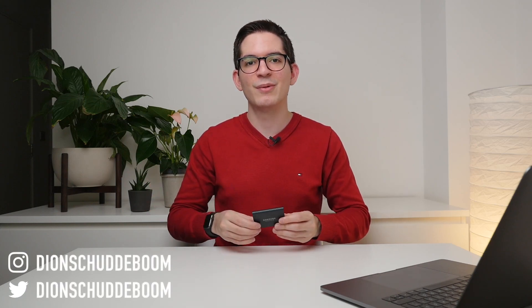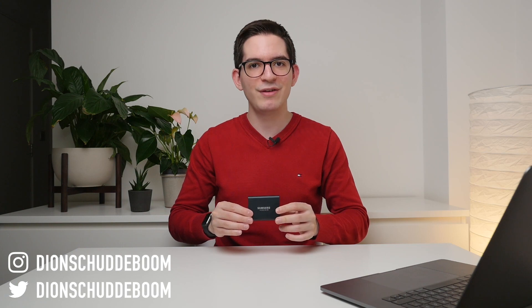This may be the best all-around portable SSD. My name is Dion Schiddeboom, and today we're going to be taking a look at the T5 from Samsung.